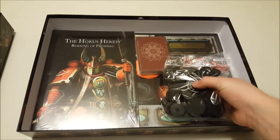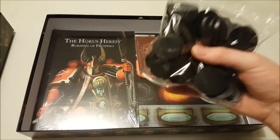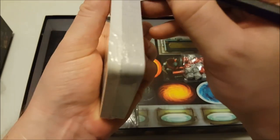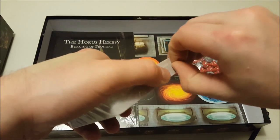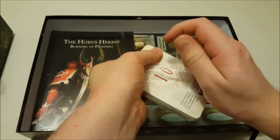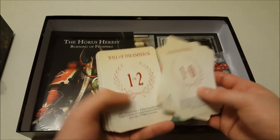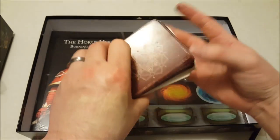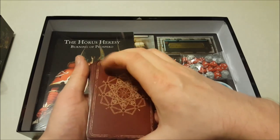Now that we're through the sprue jungle, there's a nice big bag of bases — hopefully they're all in there, as there were some packing issues with the first wave of Warhammer Quest: Silver Tower down here in New Zealand. Then we've got the Burning of Prospero cards: some willpower or will-save cards, a variety of psychic powers, and warp tokens. They're a nice big size, though you may find one or two with a little impact damage from the sprues in the box.